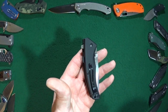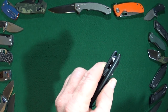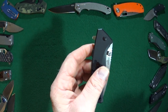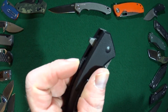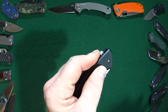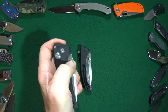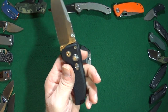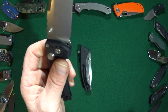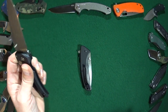I'm sure right about now you're wondering — what is that special feature on this knife? Well it's very simple: it's a safety lock. What makes this safety lock special is that it prevents the knife from opening, as opposed to other knives with a lock — like the Hogue EX3 — which locks it in the open position. It does not keep it closed.